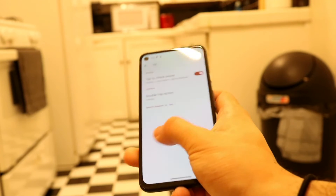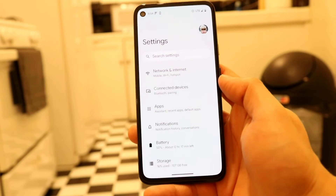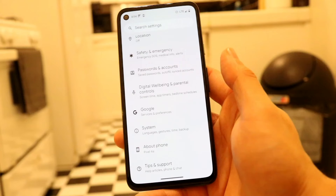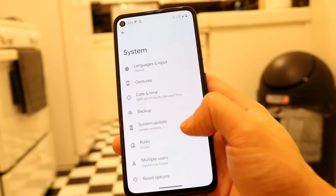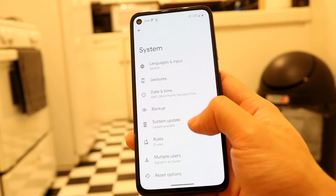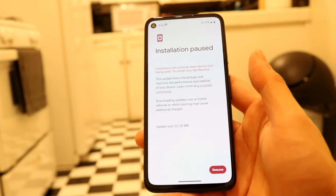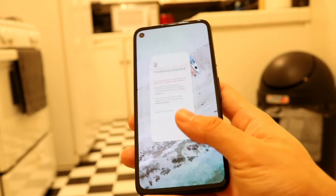If that doesn't end up working, you may want to try updating your phone as well. Right within your Settings application, scroll all the way down until you see System. Scroll into System and you'll see this System Update panel right there. Tap into there and you can basically update your phone — click Resume and update your device. That's another thing you can try doing as well.